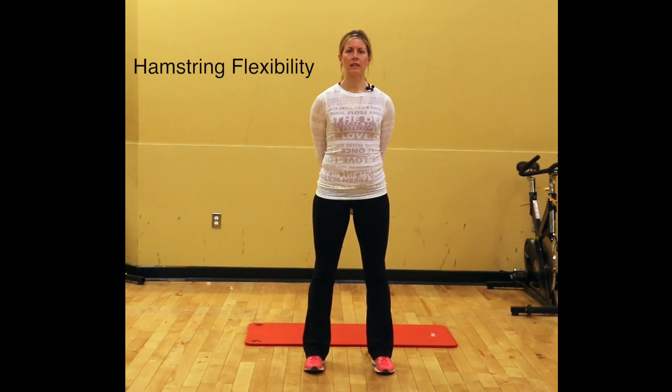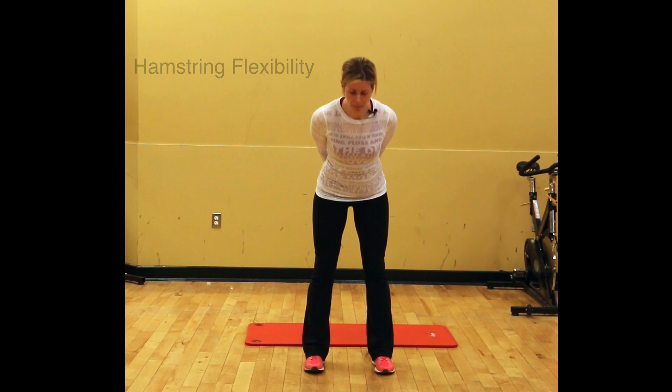Stand with your hands behind your back, nice and tall, with shoulder blades pinched together, shoulders back. Just have a little tightness in your stomach and then you're going to hinge at your hip and go down.